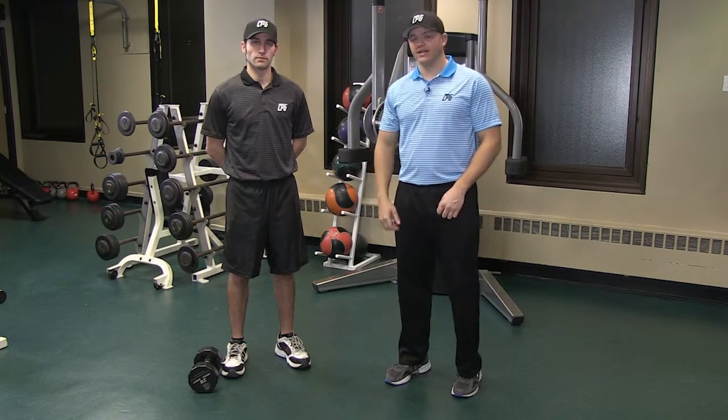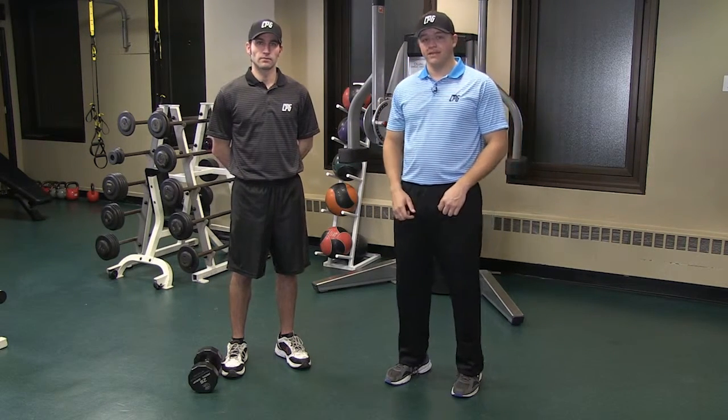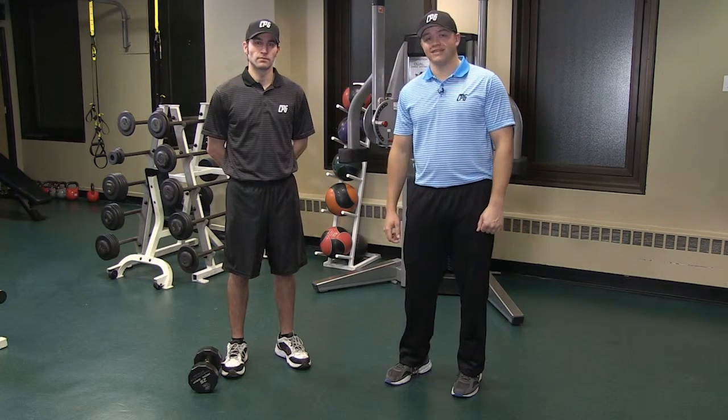Hey guys, Kevin Hennessy here with CPG. I got Nick Saratel helping me out today. In this video, we'll be doing the Single Leg Romanian Deadlift.